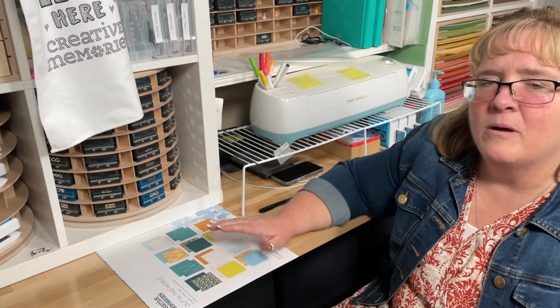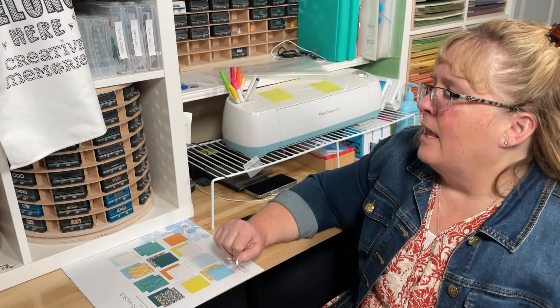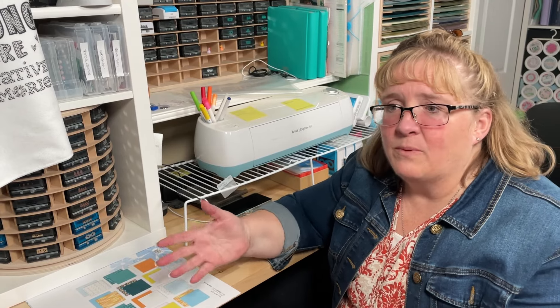I just finished my Croptoberfest, and at my Croptoberfest we do something called a paper buffet. If you're not familiar with what a paper buffet is, it allows us as advisors to open up packs of paper and provide an avenue for customers to choose one or two pieces out of a paper pack instead of buying the whole pack. So what that often means is that at the end of my event, I'm left with partial packs of paper — packs that have two or three sheets left in them. Rather than keeping it in a big pile of miscellaneous papers, I go ahead and file it into my paper system.